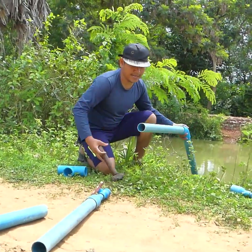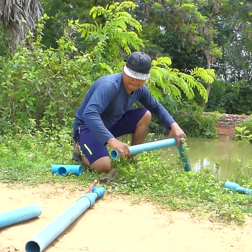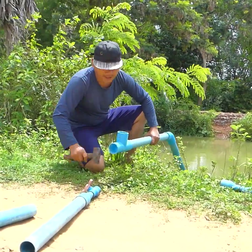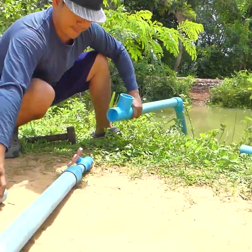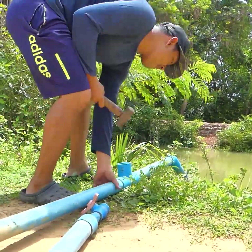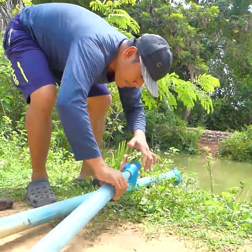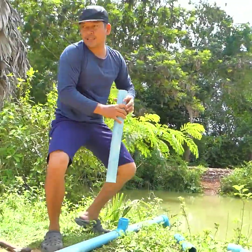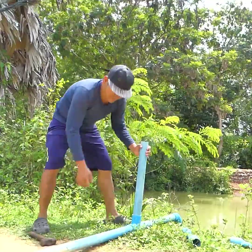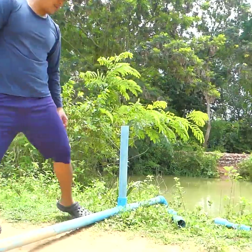This takes the water pipe, and here's the air pipe. This one is the air pipe.